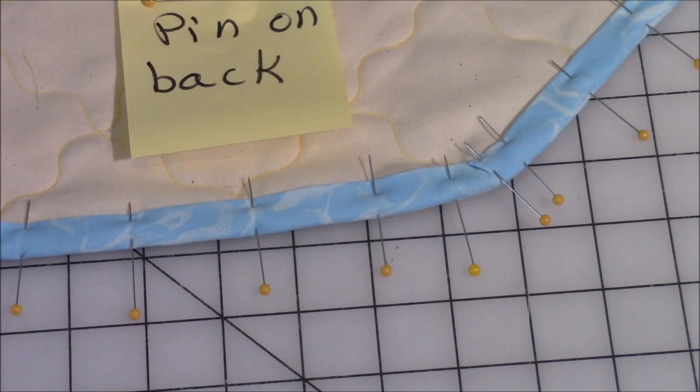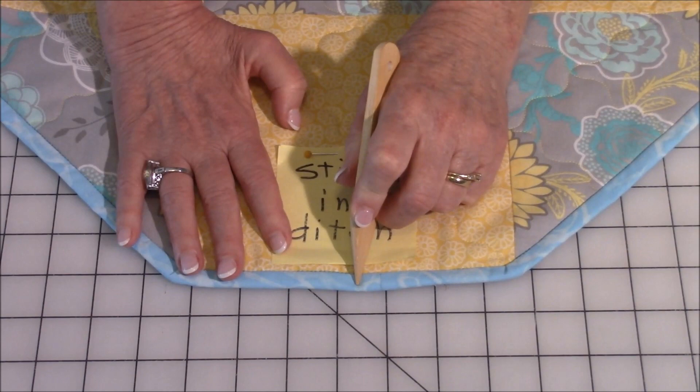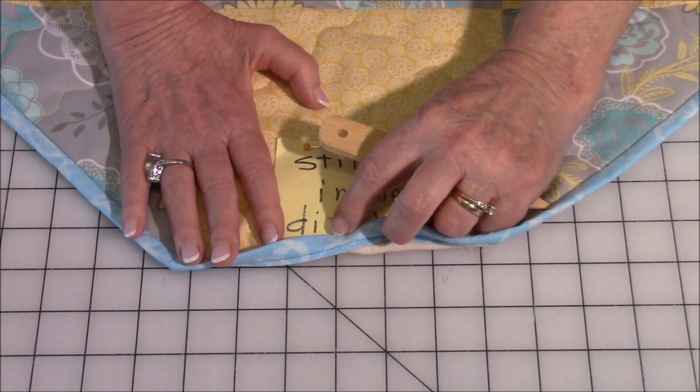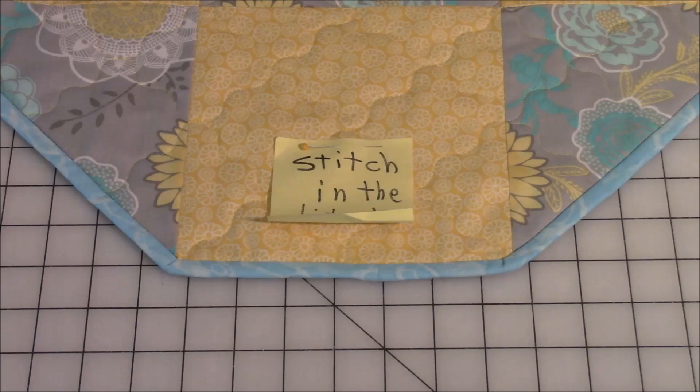Then flip it over to the front and do stitch in the ditch — that's where two pieces of fabric come together. You're going to stitch right up against the binding, not on it but up against it. Make sure you use the same color of thread as your binding, because then people won't notice that it doesn't match, and it also matches on the back. When you come to your corners, leave your needle down, press your foot up, and stitch all the way around. And then you're done.